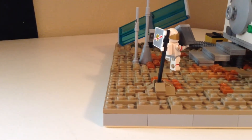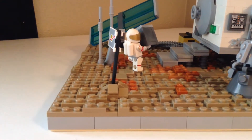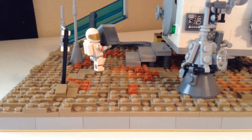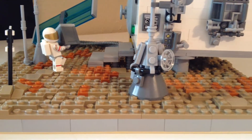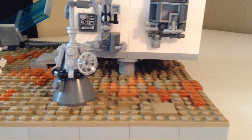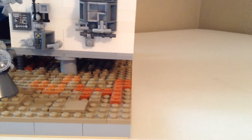Yo yo yo, what's going on my fellow cloners. I'm here to show you a mini mock that I have made. As you can tell, this is a voiceover, and this is not a Star Wars planet — in fact, this is on the planet of Mars. That is right, Mars, the fourth planet in our solar system.